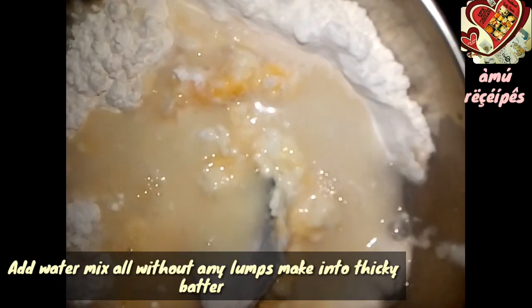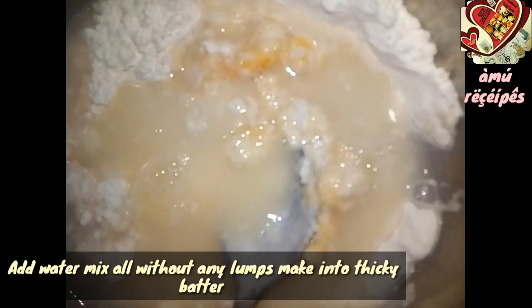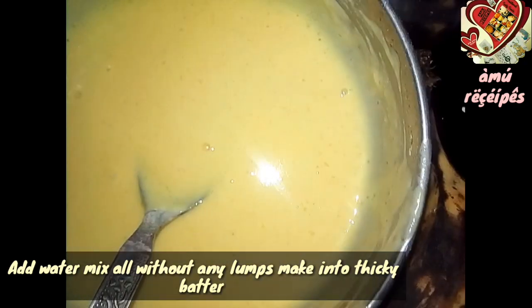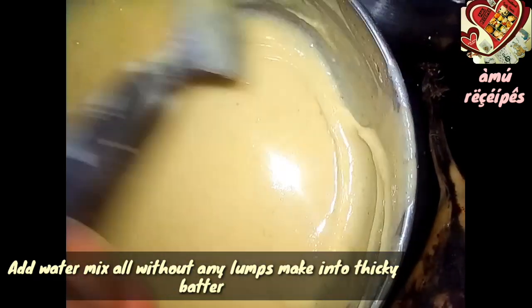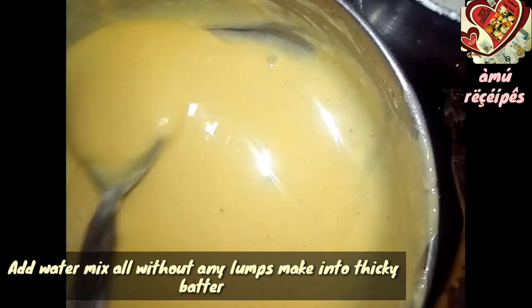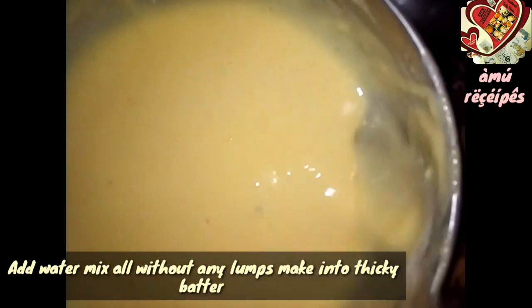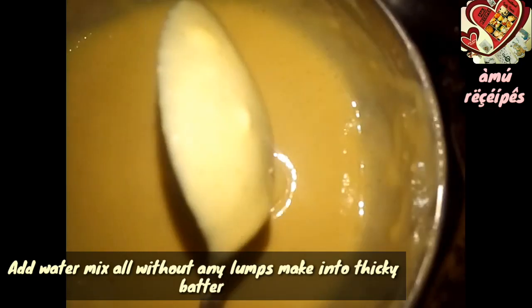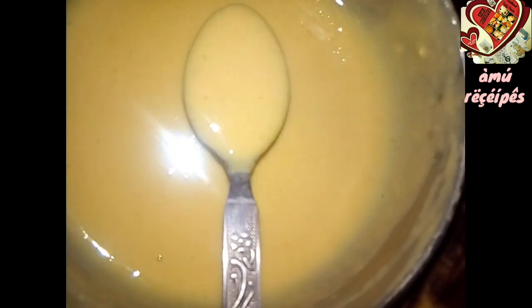Add one to three tablespoons of sugar. The batter is thick. We will mix it.